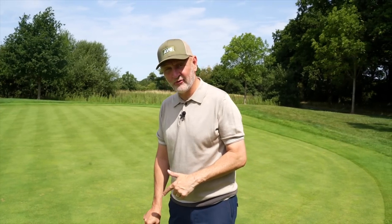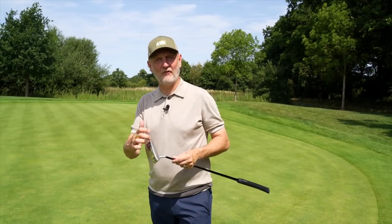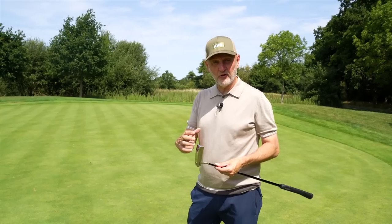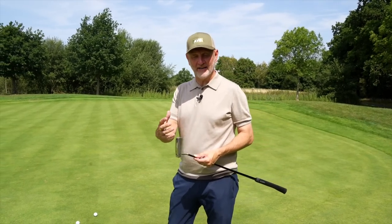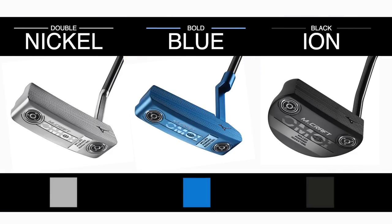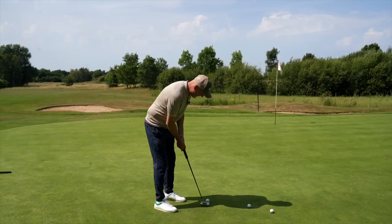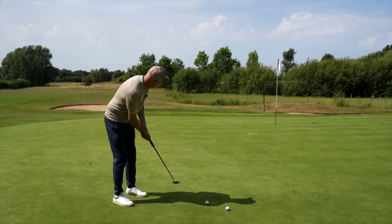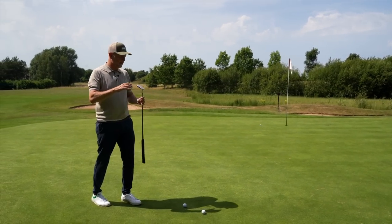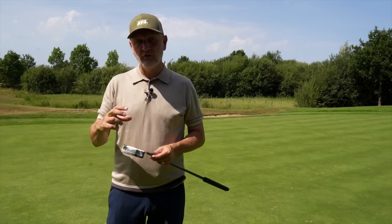The first thing to discuss is just how good these things feel. As you'd expect — nothing feels like a Mizuno in terms of their irons — I can also tell you nothing quite feels like their 1025 milled steel off that putter face. It's super soft, which was the thing that really drew my attention to last year's model. The three models — silver, blue, and black — all have a really nice finish, and that's going to be very much what suits your personal eye.